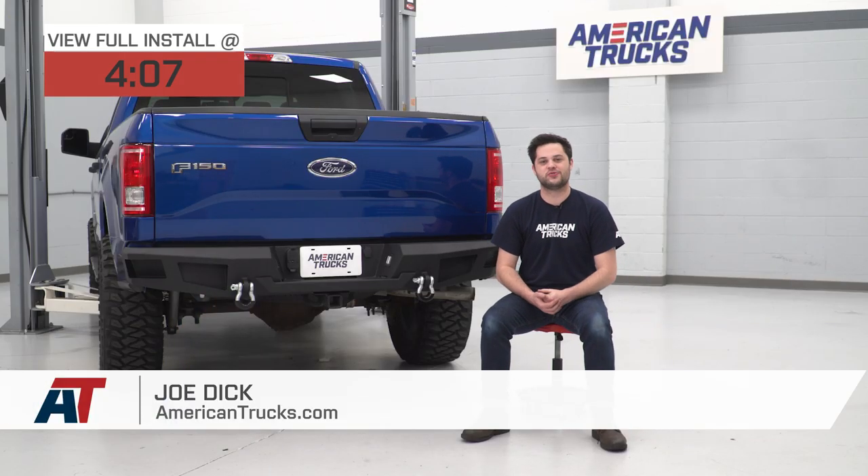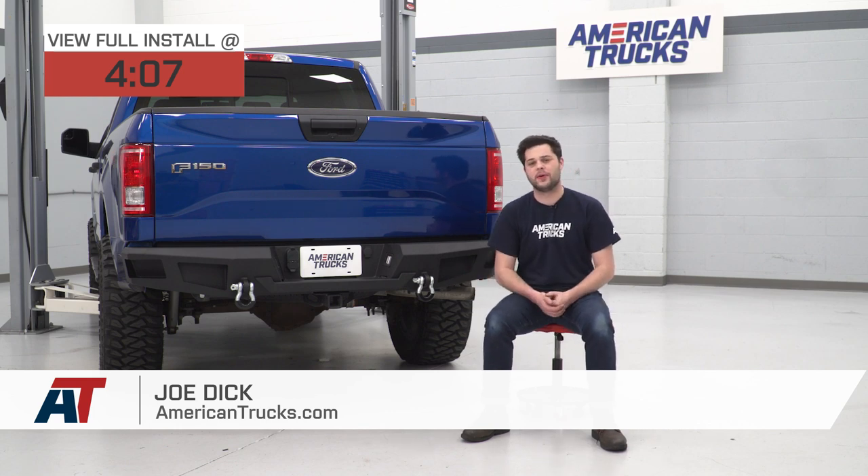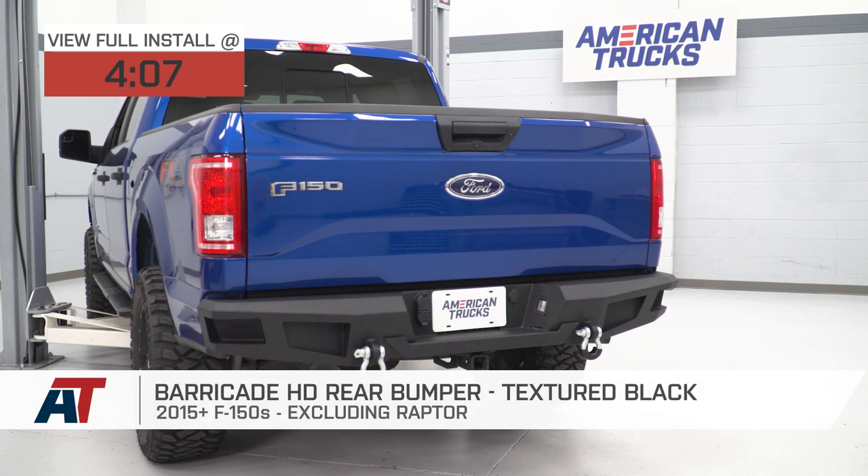Hey guys, it's Joe from American Trucks, and today we're gonna be taking a closer look at the Barricade HD rear bumper in textured black, fitting all 15 and newer F-150s, excluding the Raptor models.